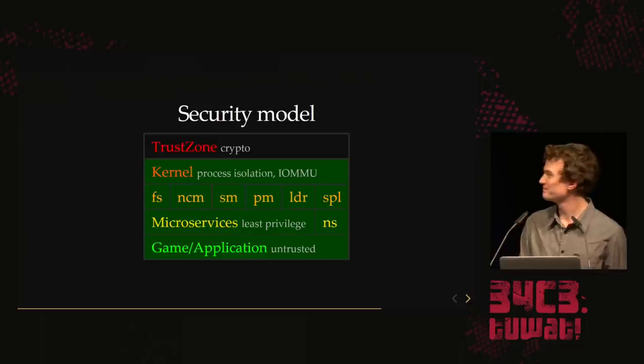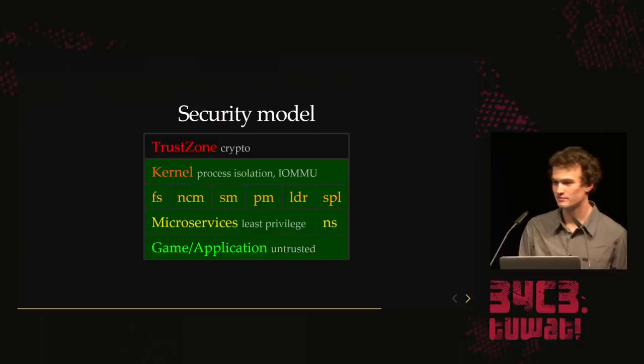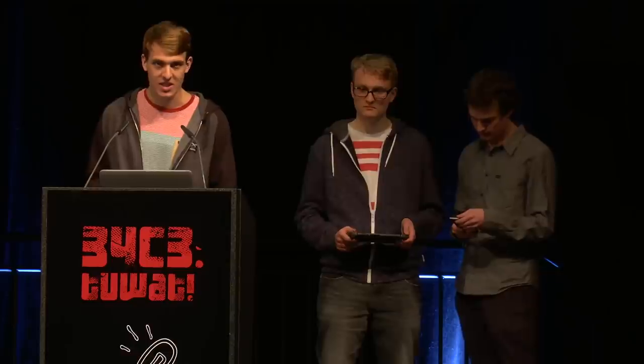Now we're going to talk about TrustZone. Derek's glitching gave us a method to decrypt Package 1.1, which just contains the TrustZone payload. In the next portion, I'll show you why we can actually just ignore TrustZone entirely.